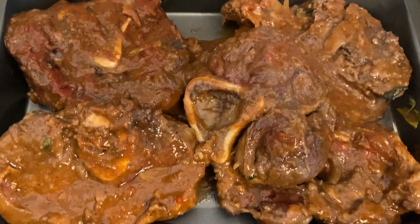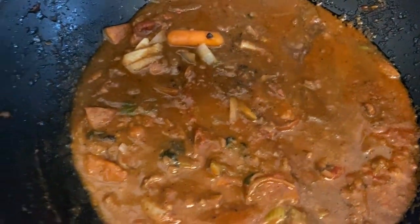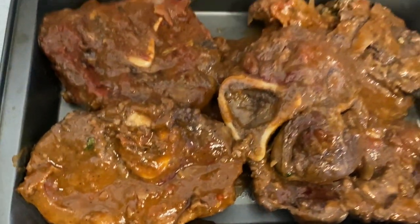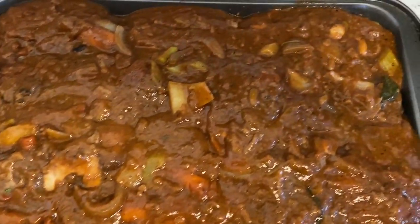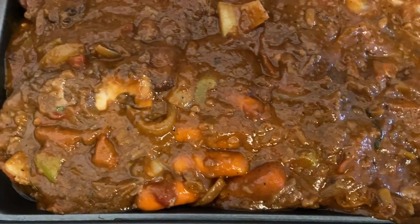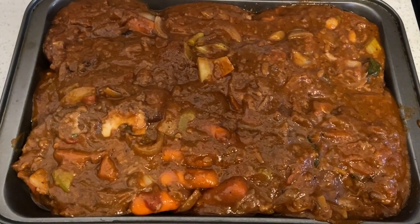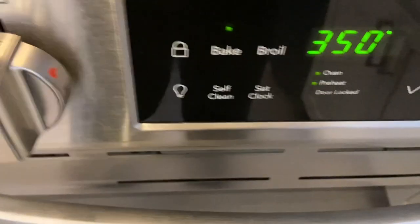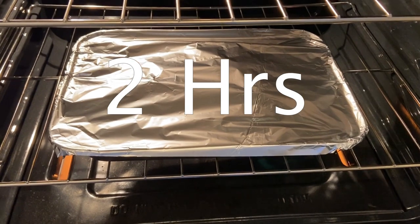I let it simmer for about 40 to 45 minutes. Then I take it out of the frying pan and put it on a roaster, letting the shanks sit for a couple of minutes outside the sauce before pouring the sauce back on them. Keep the oven at 350 and set it in there for two hours.